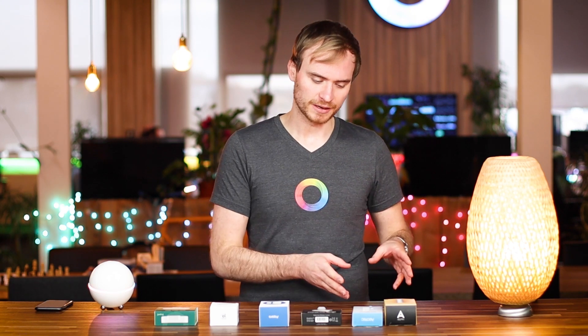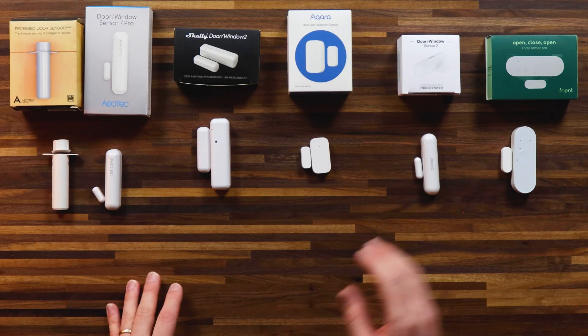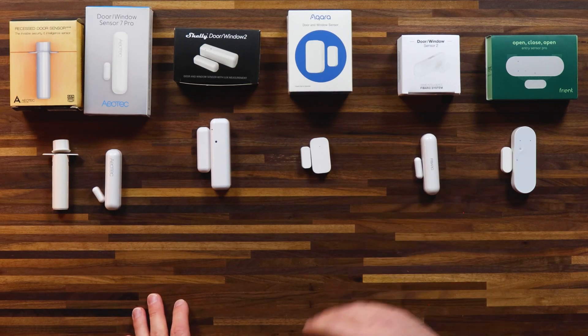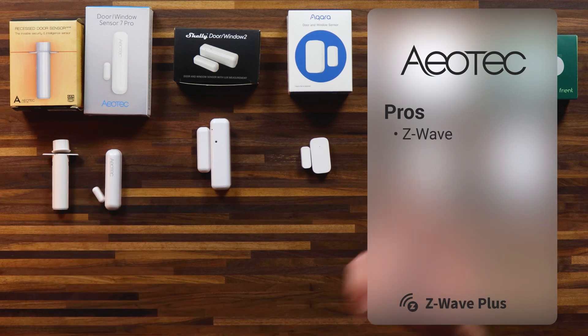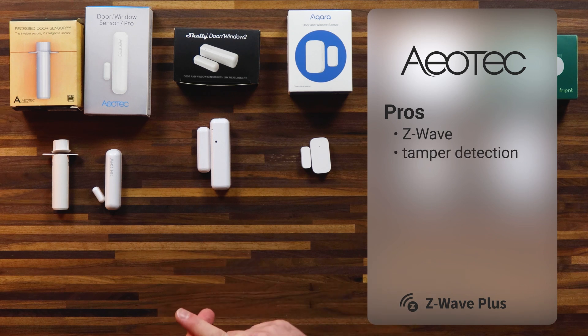Last but not least, let's take a look at Aotec. The Door Window Sensor 7 Pro, despite the long name, is about the same size as the Fibaro Door Window Sensor 2. They also run on Z-Wave, so you can make use of a better range using that technology. It also includes tamper detection, which you might be looking for if you're a little bit more security-orientated.